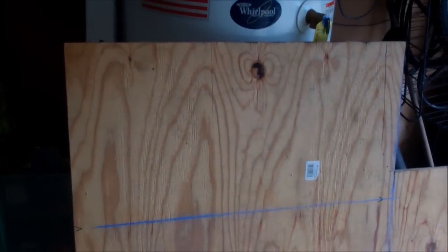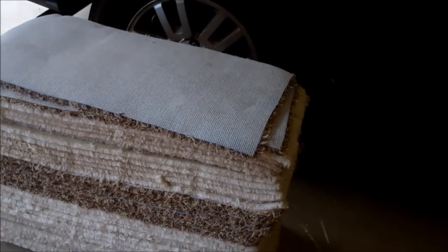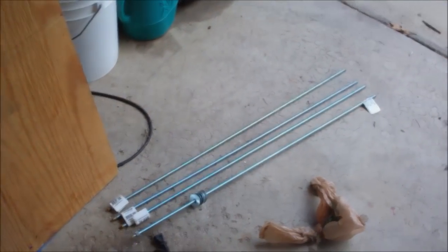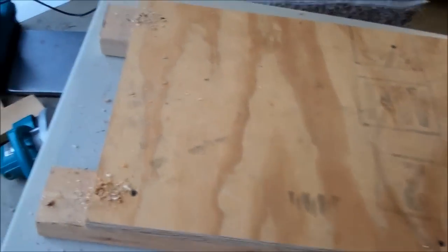Basically what I'm going to do is use some three-quarter inch plywood here — I've already got it marked to cut to compress it. I want to use some two-by-fours also and some threaded rod to do the compression. Here are my side pieces: three-quarter inch plywood and two-by-fours.